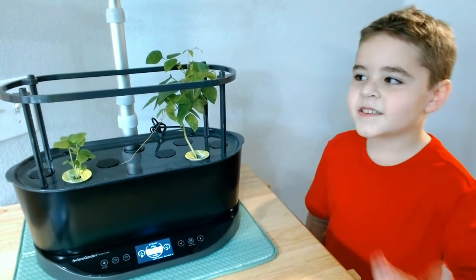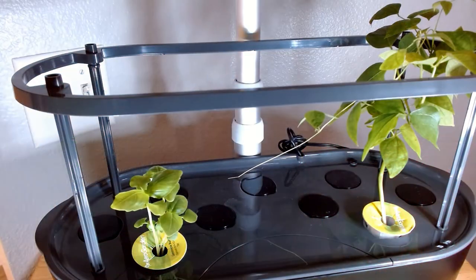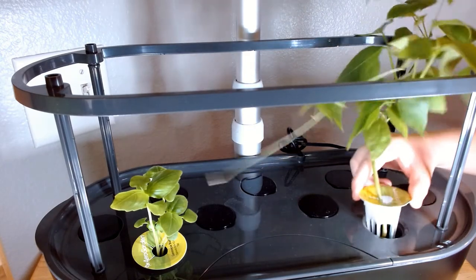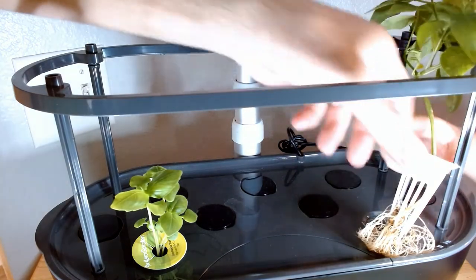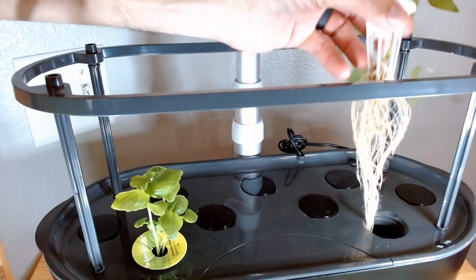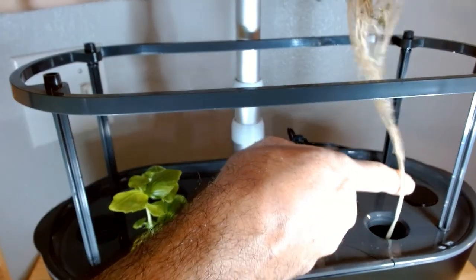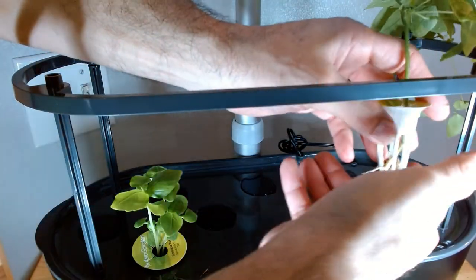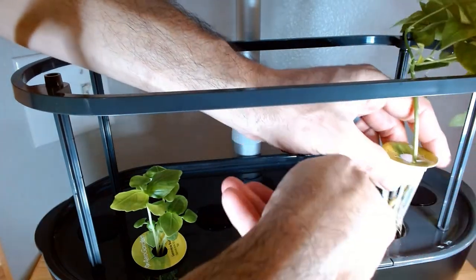Let's go take a look at the roots. Let's take a look at these healthy roots — let's hope they're healthy. Whoa! Look at those beauties. It's just so much. I wonder when we're going to have to give it a haircut — a root cut. A root haircut!